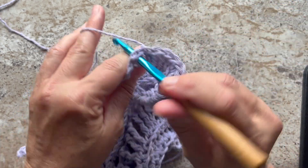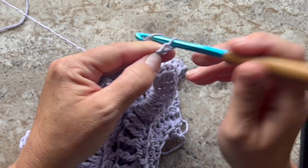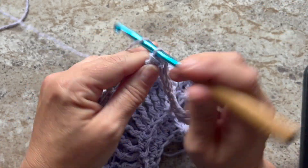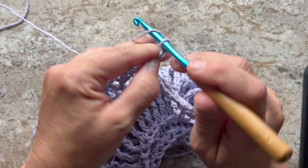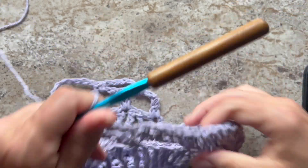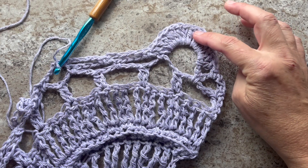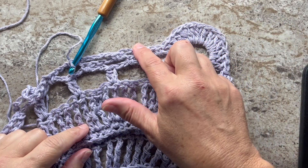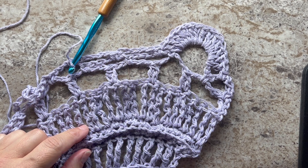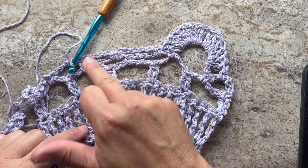Single crochet in the next chain 5 space, chain 5, single crochet in the next chain 5 space, chain 5, and single crochet in the next chain 5 space. The repeat for this row is: 14 double crochets in the next chain 9 space, then single, chain 5, single, chain 5, single. Repeat all the way across, except on the last repeat omit the last chain 5 single, chain 5 single.